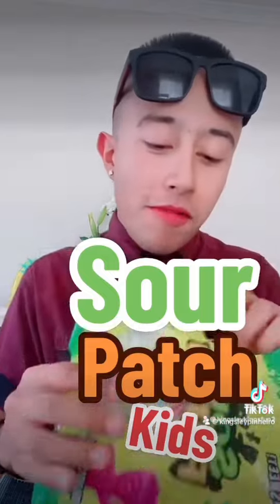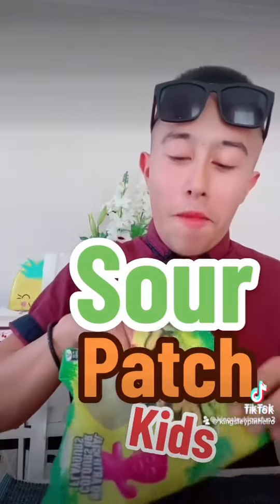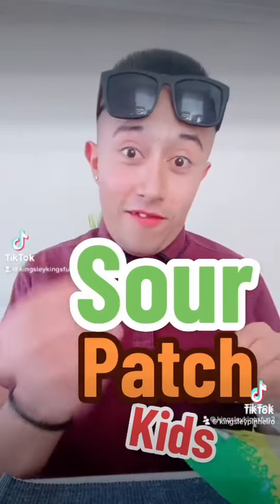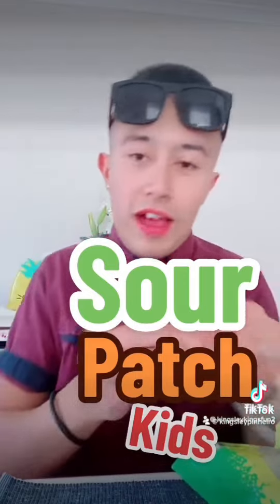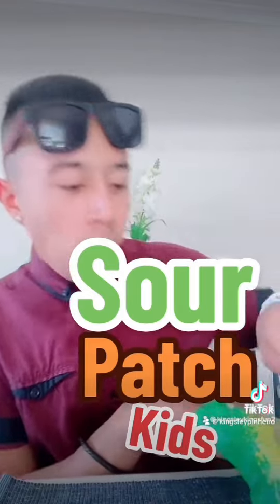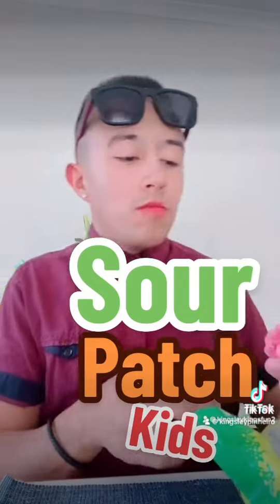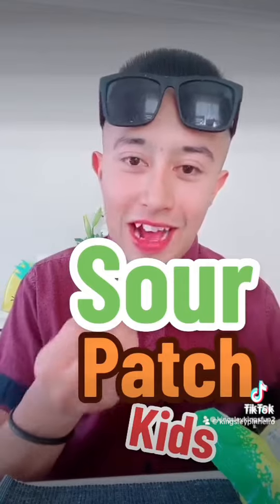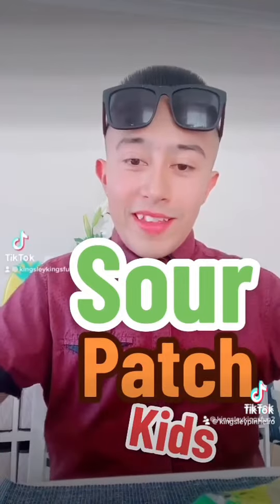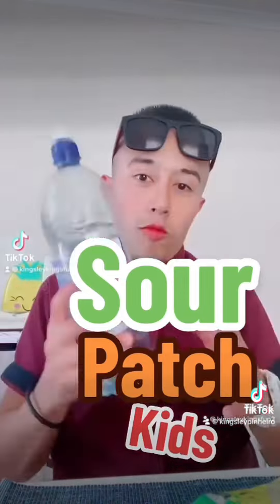It's a little bit sour but not much at first — yes, and they are very sour. Right now I'm trying red. I've also tried yellow. They have green and orange too. I'm gonna try putting them all together to see if they're actually really sour. Putting them together — it is really sour, but luckily I have water.